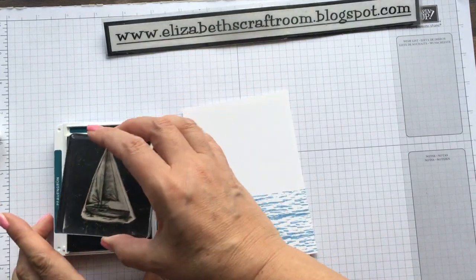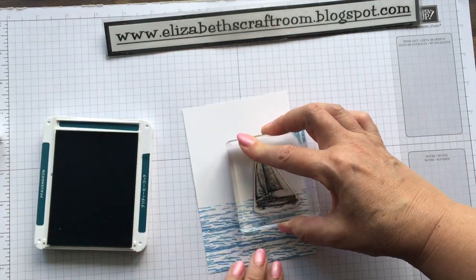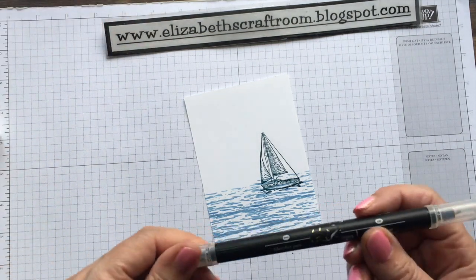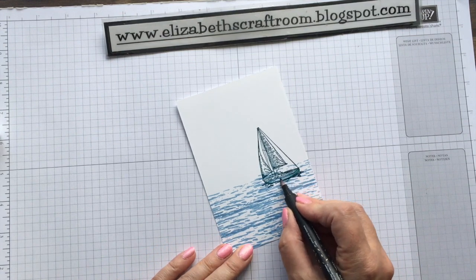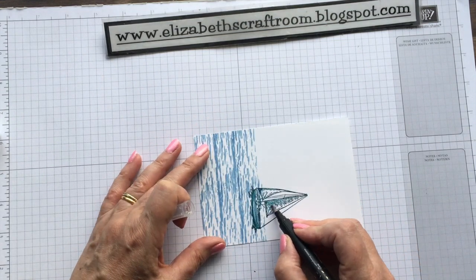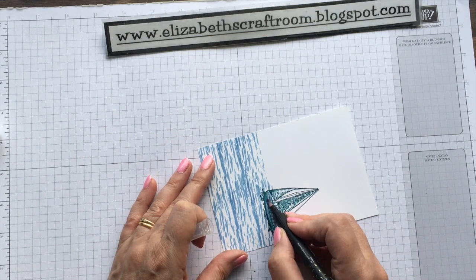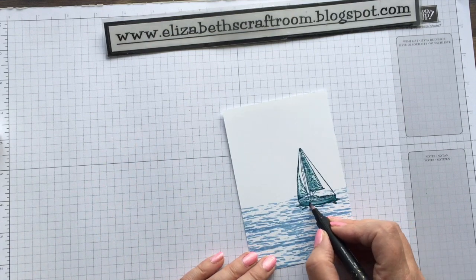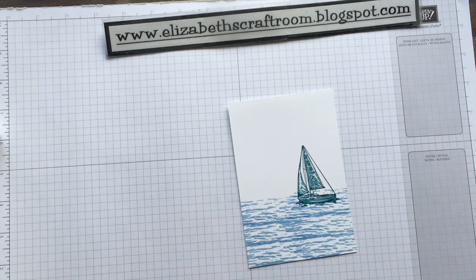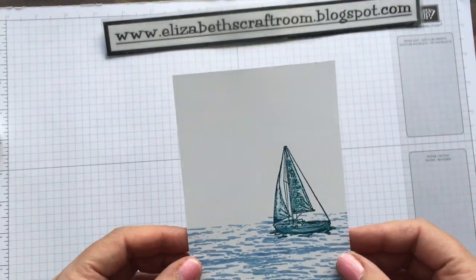So now I'm going to use the Pretty Peacock ink, ink up my yacht, and stamp that. Then I'm going to take a blender pen and just blend some of that coloured ink out, and a little bit on the sail as well. It just gives a little bit of soft colouring without it being too much. And you can't see the waves through the hull of the ship, because that would be all wrong — so it fixes that as a problem. You could leave the sails kind of white with just the little blue if you preferred, but I quite like that look.